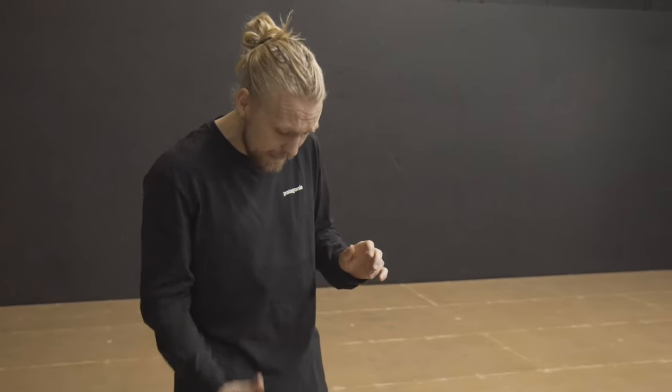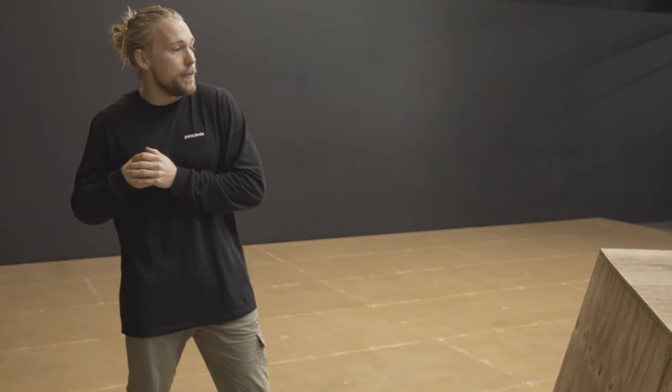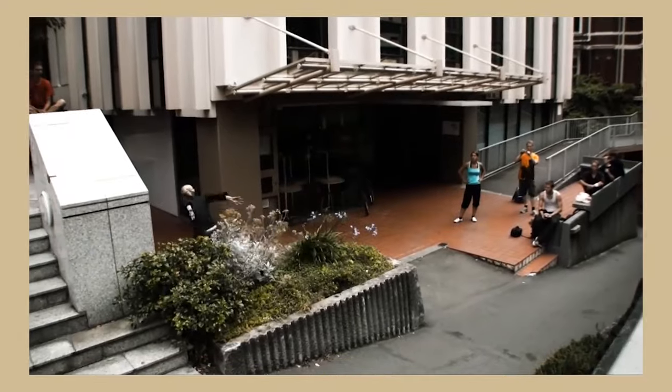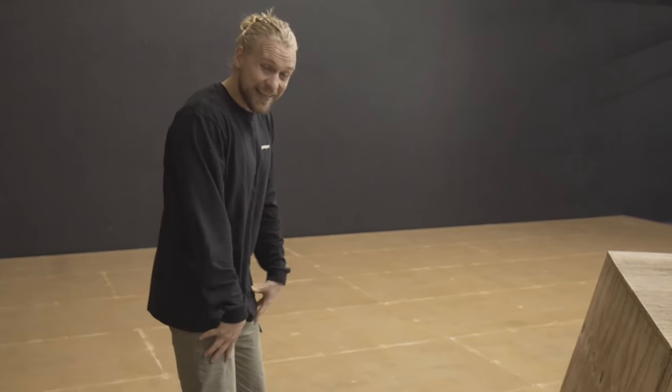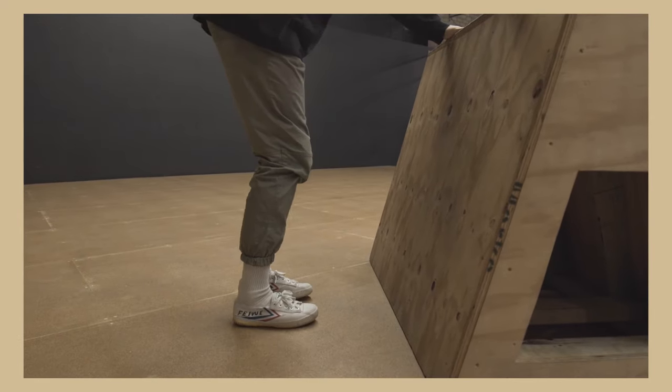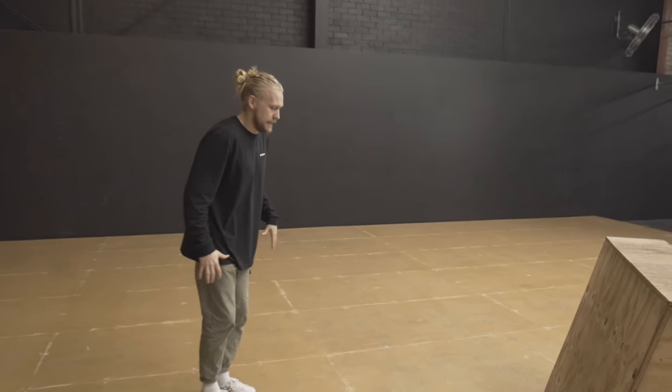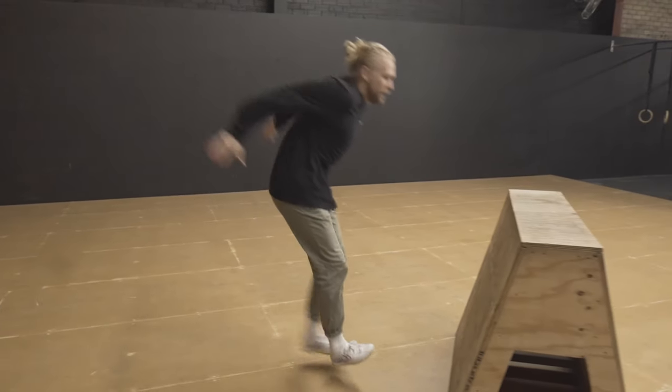Now that you're confident getting over the box and you've broken through that fear, we want to start thinking about our foot placement. This comes into play when we start getting more advanced — we want to be able to get some distance on it. That leads into moves like the Kong Precision, where you're trying to go for distance. What that means is we naturally, a lot of the time, try and take off with two feet when we start this vault. That makes sense because we're trying to get height and get over the obstacle, so at the start our Kong Vaults look like this: run up, two feet, punch to here.